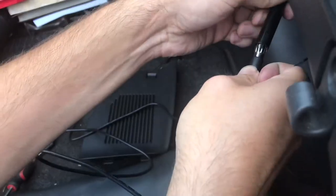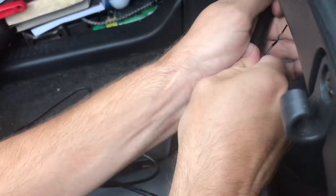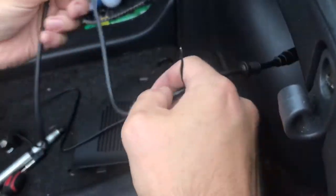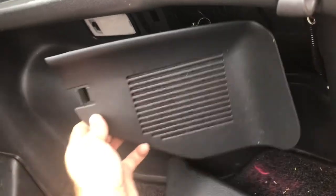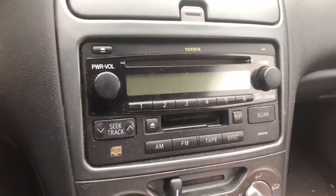Take the other end of the antenna cable and connect it to the car — push it all the way in until it can't go in any further. Take all the excess cable; I like to use the little twist ties that came with it. Go ahead and shove it back in there, then take the cover and put it back on and close it up.